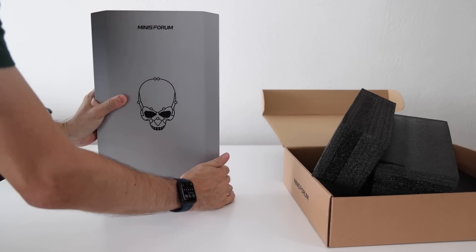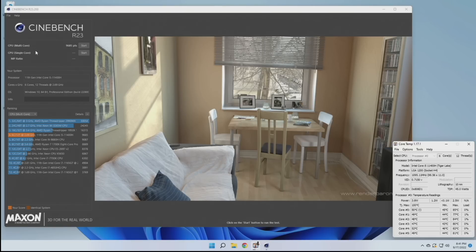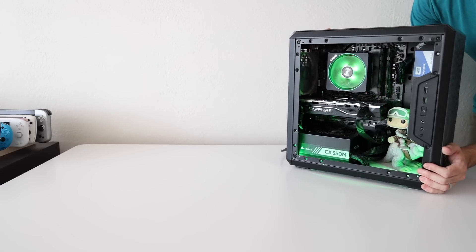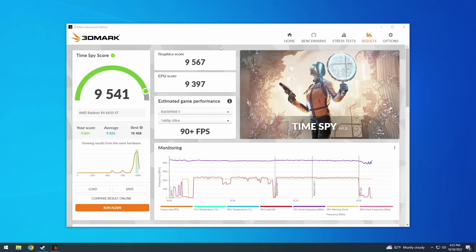A couple weeks ago I reviewed the Minisforum NUC-XI5, which has an RTX 3060 inside but a less powerful CPU — its Cinebench score was about 9,600 points. The HX90G's Time Spy score from 3DMark is a little over 8,000. By comparison, the NUC-XI5 with the RTX 3060 pushes it further to nearly 8,500 points. My personal PC with an RX 6650 scores about 9,500 compared to the 8,100 from the HX90G.